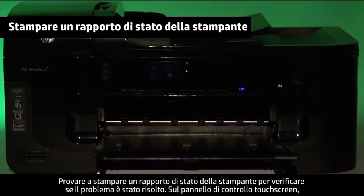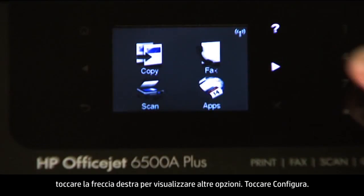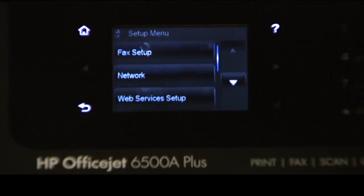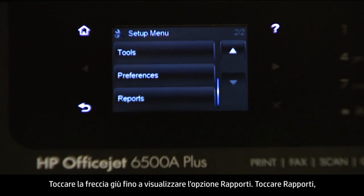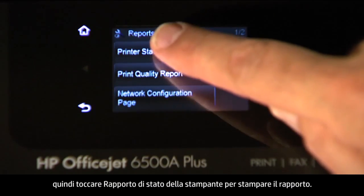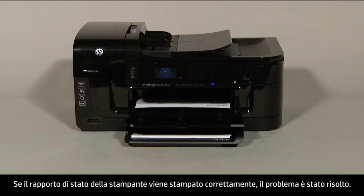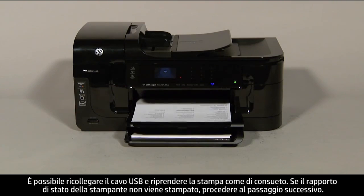Try printing a printer status report to see if the issue is resolved. On the touch screen control panel, touch the right arrow to show more options, then touch Setup. Touch the down arrow until the Reports option is displayed, then touch Reports, and then touch Printer Status Report to print the report. If it prints successfully, the issue is resolved and you can reconnect the USB cable and resume printing as normal. If it does not print, go on to the next step.